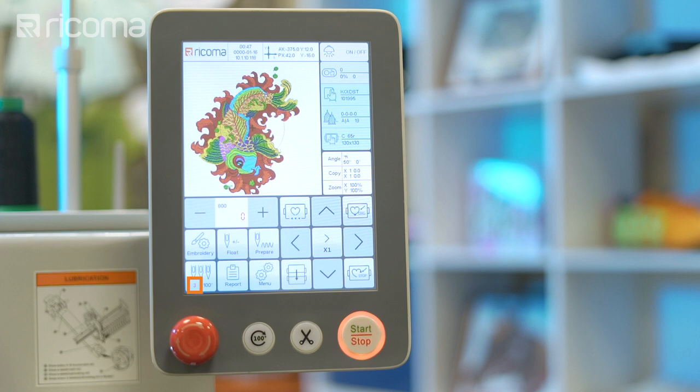The machine must also be aligned to 100 degrees. If you receive a 100-degree error, select the 100-degree key to return the needle to 100 degrees — in other words, to its highest point — to allow the machine to stitch.